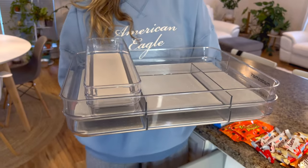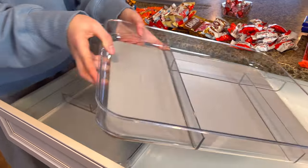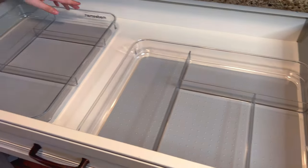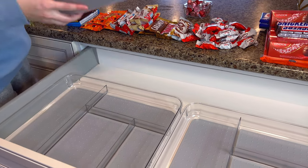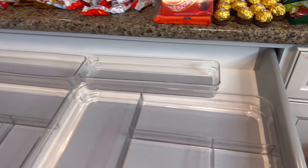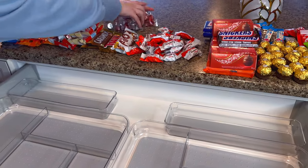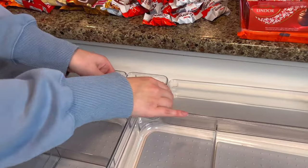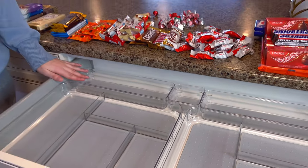I also went out and bought these organizing things from Made Smart and I hope they fit. I'm probably going to put these two like this, and then put these two here. I think I also have like a tiny one which we can just put like this. I think it looks pretty good. There's some space up there but nobody will see that one, right?